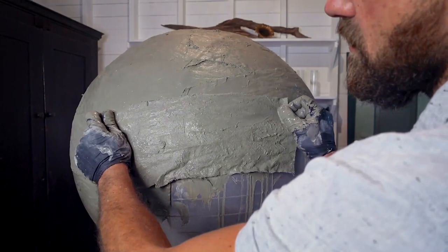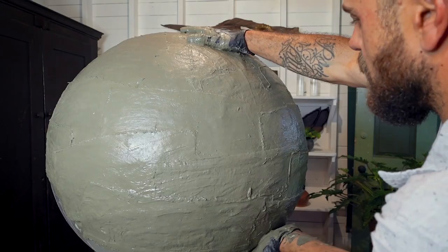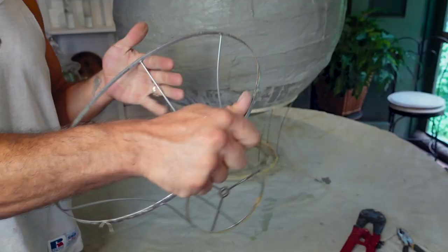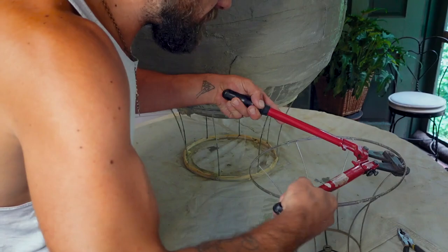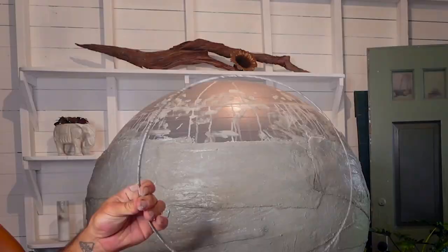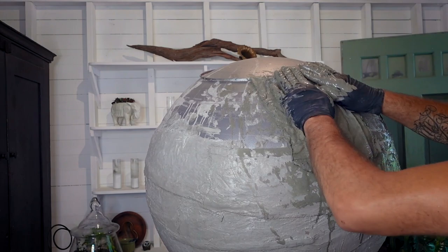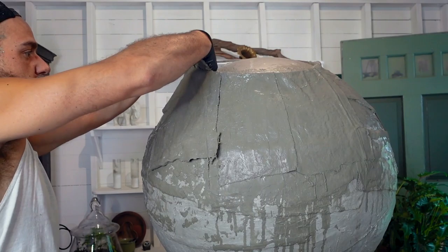When we turned it over, we wanted to make a strong base for the fountain plumbing to go through. I used the bottom end of a lampshade — though you can really use any circular structure — to then wrap parts of the canvas that had been soaked in the slurry and adhere them to the other parts of the sphere that had already been completed.